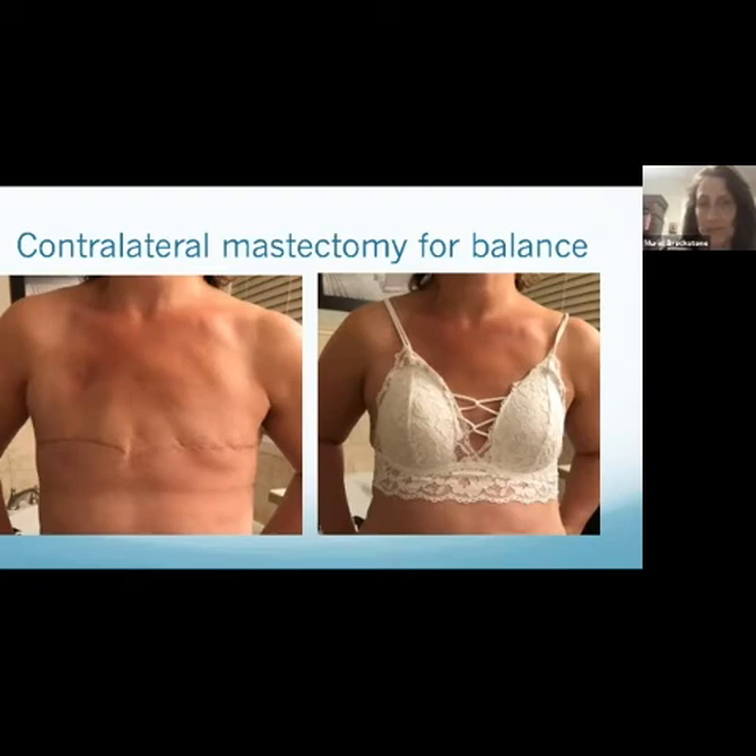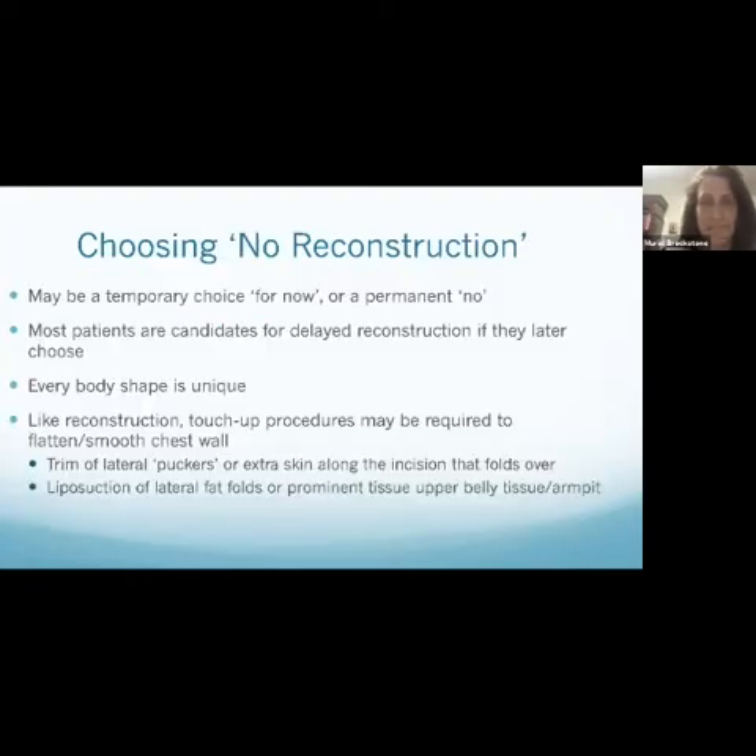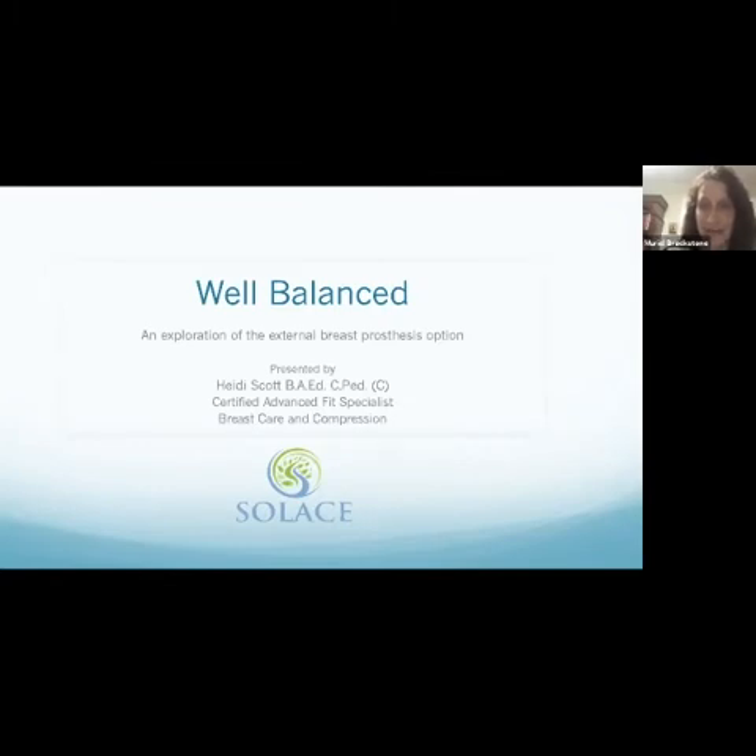This patient wanted to show how clothing techniques can be options. She didn't want further surgery and is really happy with this lace-up filled bra that works very well for her, especially since she has other health issues. Some people choose the flat option for different reasons. Choosing no reconstruction doesn't have to be 'never' — it could be 'not right now.' You're often a candidate for delayed reconstruction, so it's important to talk with your surgeon about whether you're burning a bridge or if this is the right fit for right now.